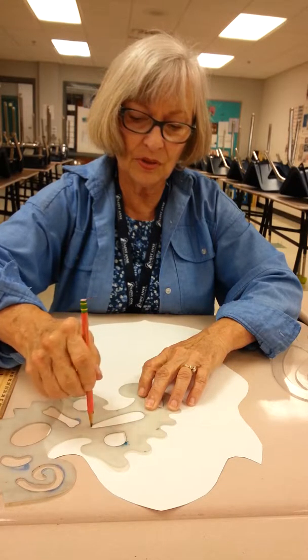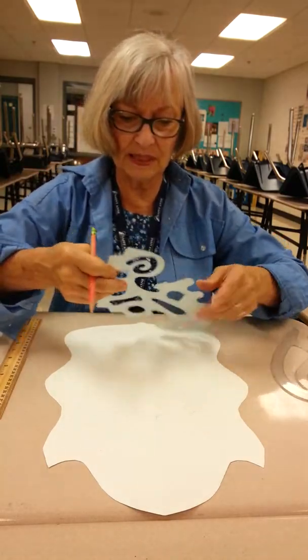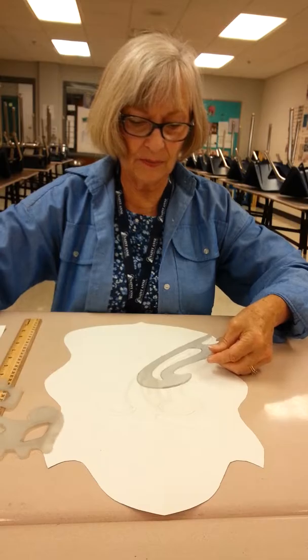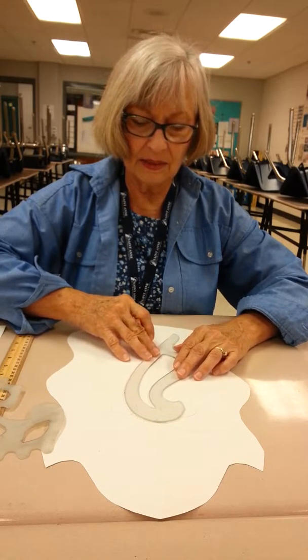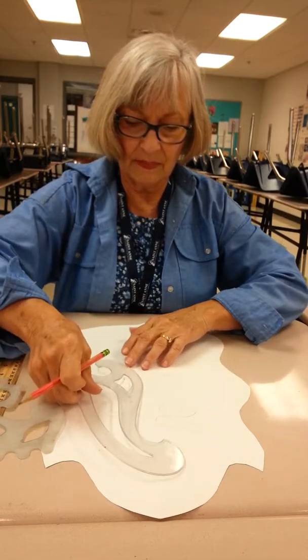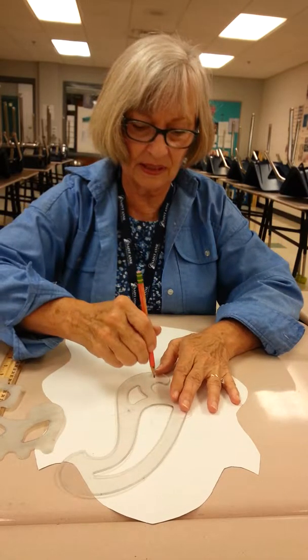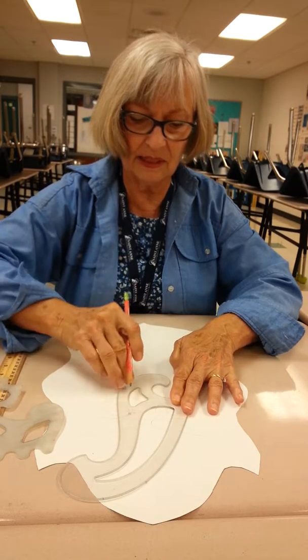I only want you to use maybe one Unruly Ruler because there's lots of shapes in it, and one French curve, and that ought to give you pretty much all you're going to need to get a pretty good design. You don't have to try to use everything that I've got in the box — that's not really necessary.